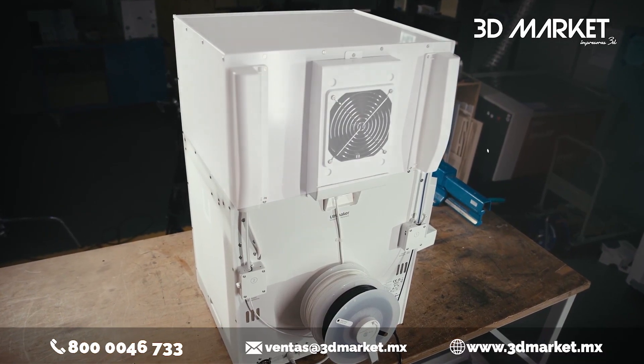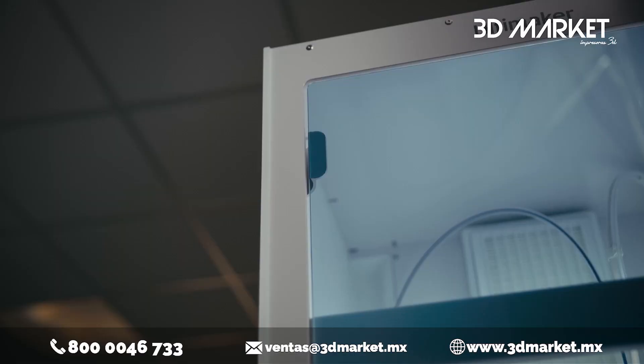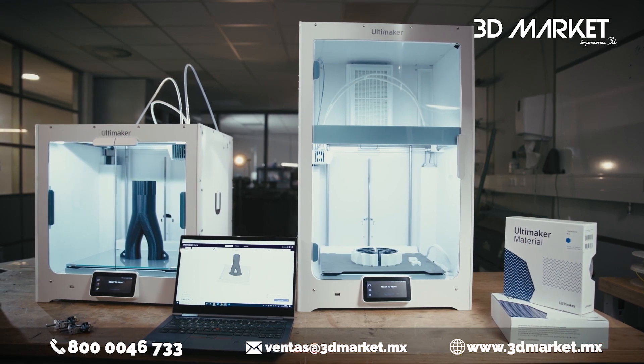All of these improvements make for our most reliable 3D printer ever, while maintaining access to the full Ultimaker ecosystem and hundreds of compatible materials — explore more applications with a new level of print success.